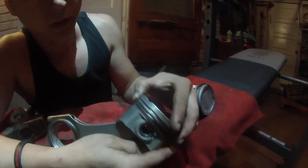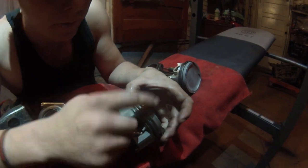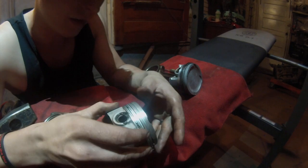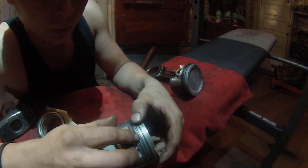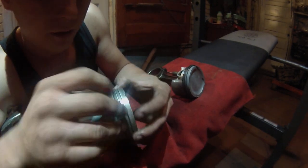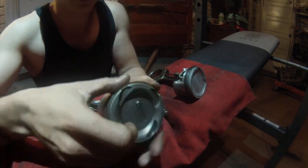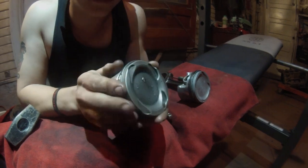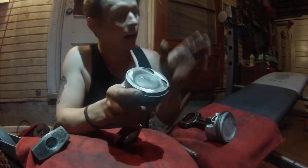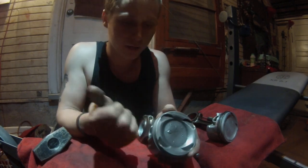Pay attention to the ring gaps. You don't want all the gaps lined up because oil will shoot right past them and your car will smoke like a freight train. Stagger them — one gap here, one 180 degrees off on the other side on each ring. The lower oil ring rails should also be staggered to form a cross pattern. When installing into the motor, use 10W30 or 5W30 motor oil — not assembly lube — on the inside of the cylinders, on the piston, and on the ring compressor.